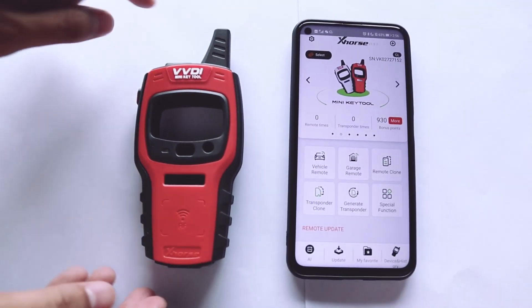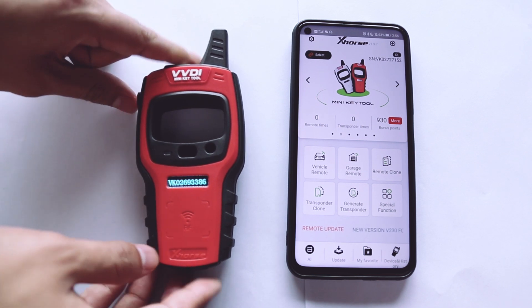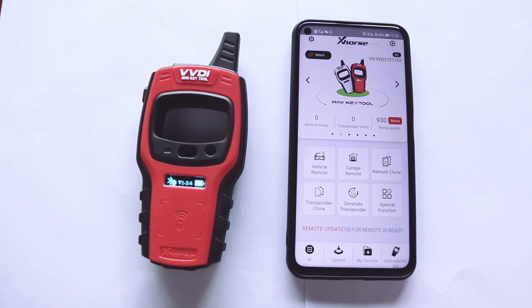First let me show you how to do the transponder detection and then the frequency detection. Press and hold the power button for one second. Here we can see the serial number and Bluetooth status.